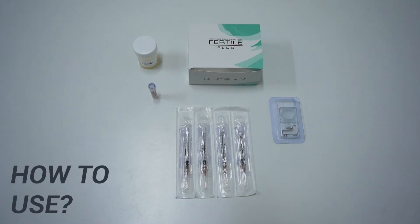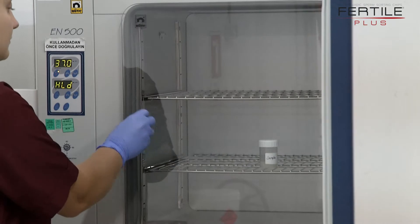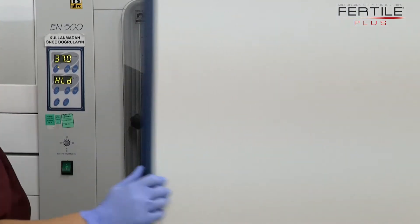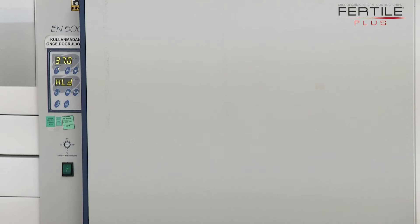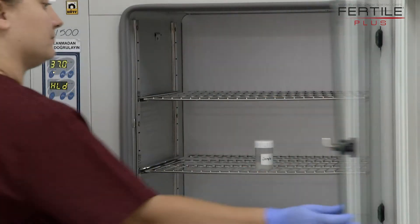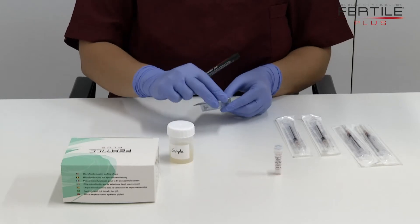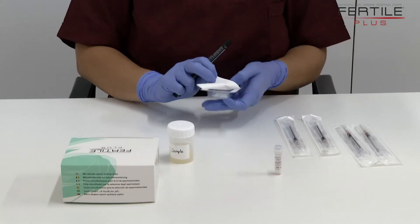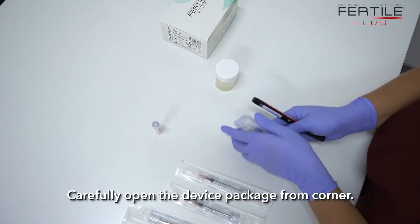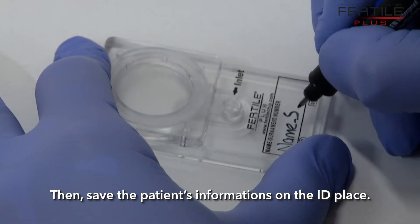Fertile Plus. Incubate the semen sample for 15 minutes to allow for liquefaction. Carefully open the device package from the corner. Record the patient's information on the ID label.